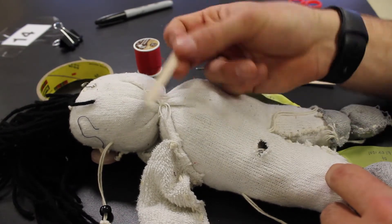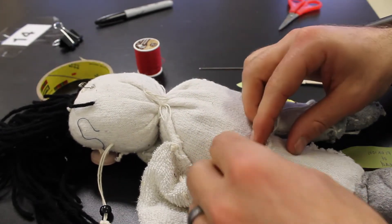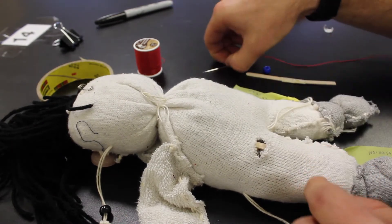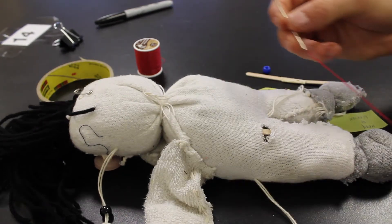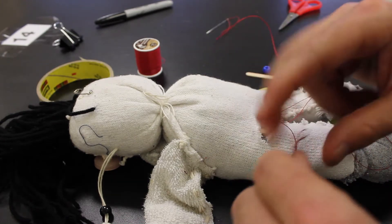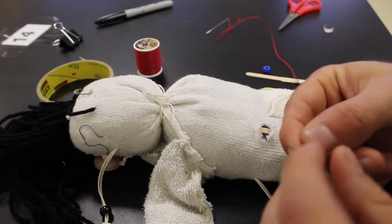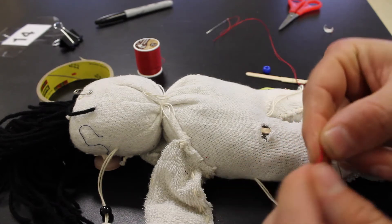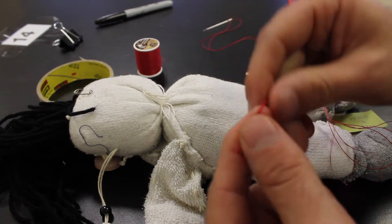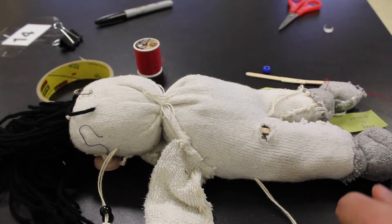I'll start first with just the straight stick. We'll put that in and we would sew this up, but I'm going to leave it open for our example. You'll need a threaded string. Remember you want to wrap it around your finger, pull it through the loop, to knot off your two strings at the end. This is really important for getting you started.